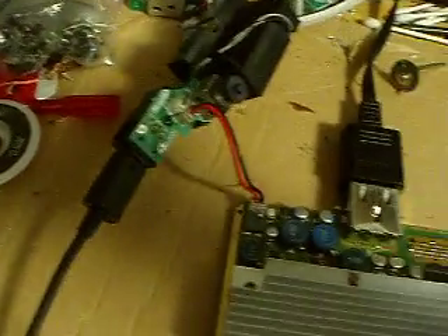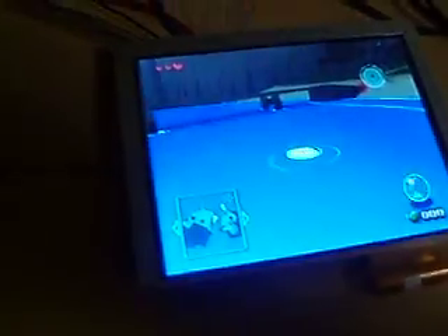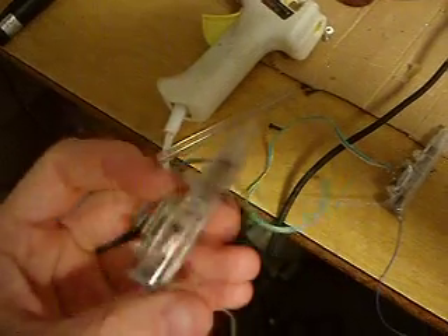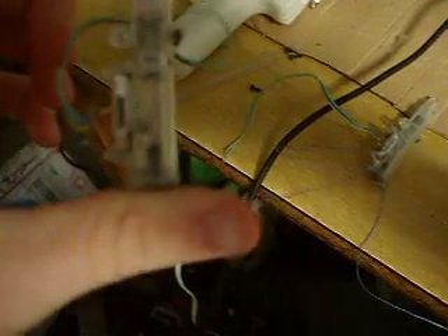This one has the built-in regulator, so it doesn't need any special board or anything. I'm going to use these for the shoulder buttons — they're from the quantum fighter pad. I put in my own little tack switch at the bottom, so when it goes down and hits that. And I have two of them.